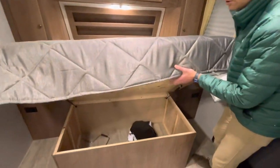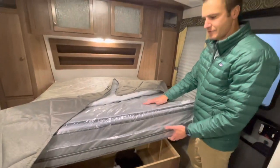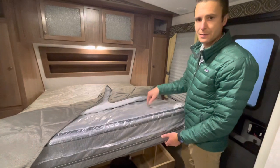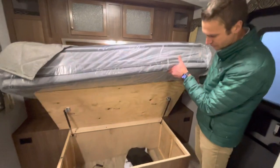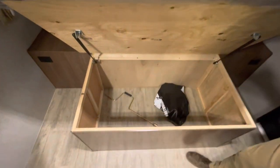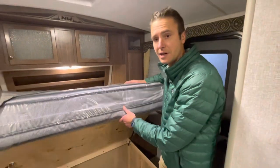We have 110 plugs on both sides of the bed, and USBs on each side as well. Now we don't have his and hers reading lights, but they do really great things with stick-on LED lights you could very easily mount up there if you really wanted individual reading lamps. Let's take a look below — Northwood's one of few manufacturers that actually puts a really nice mattress in. Odds are you're probably not going to throw this one away like most manufacturers' mattresses. Beneath here, you have a decent amount of under-bed storage.